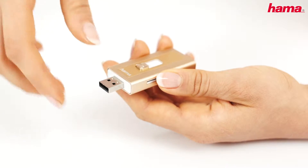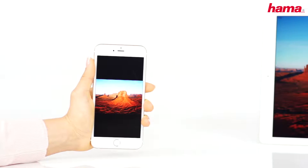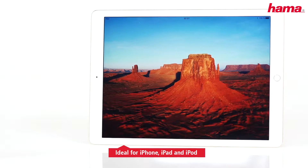In addition to a USB 2.0, the MoveData also has an Apple-certified Lightning connector. In this way, you can also exchange data effortlessly between Apple devices or make room on your internal memory.